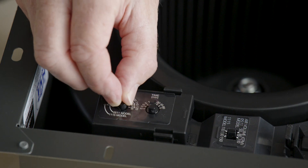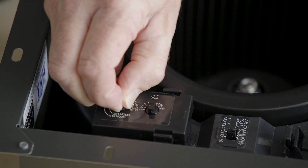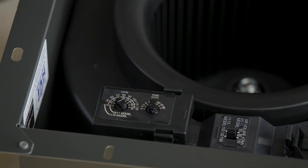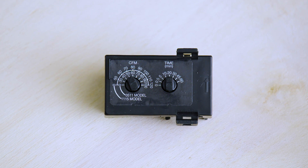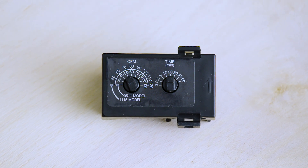Similar to previous generations of Whisper Green Select fans, you can adjust the low continuous run speed by adjusting the CFM on the module. There are two sets of CFM settings, as this module is used with both our 50 to 110 CFM and 110 to 150 CFM models. Simply set the continuous run speed based on the model you're using.